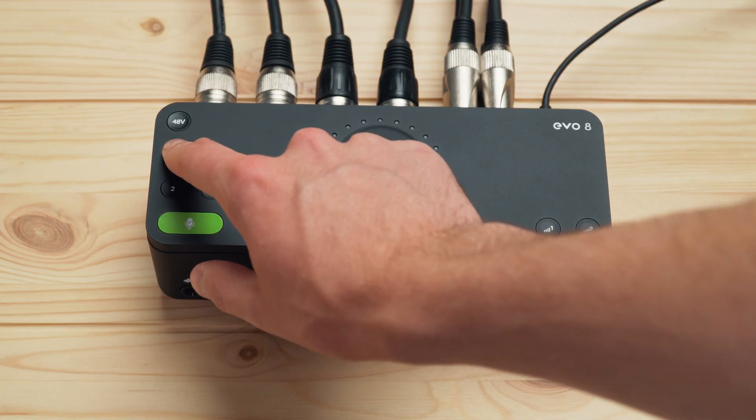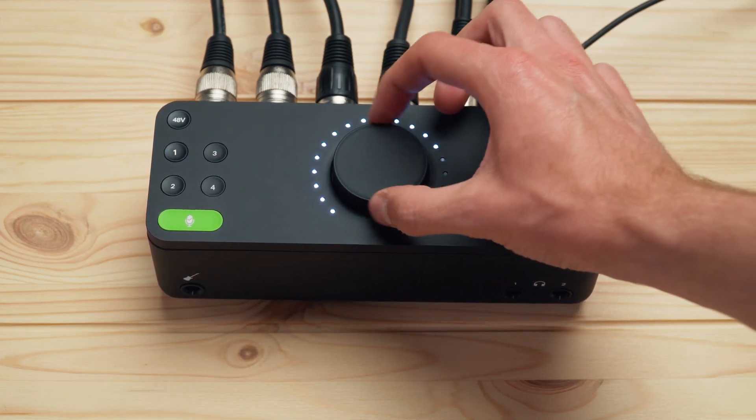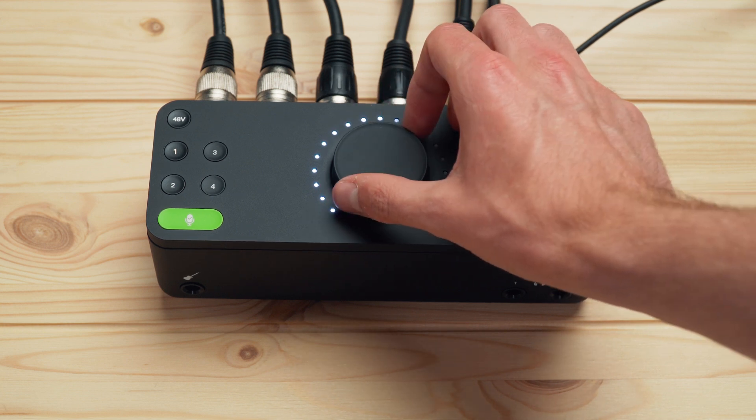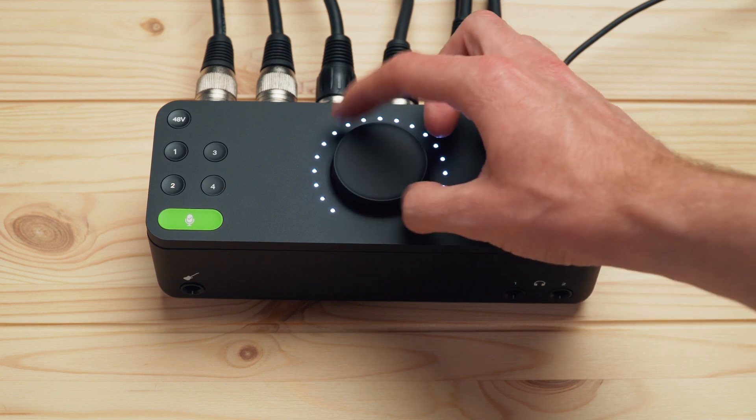Of course you can still manually set the gain if you'd like, by just pressing the channel you want to set the gain for and then rotating the main knob. The LED ring around the outside will show you what level you're setting it at.